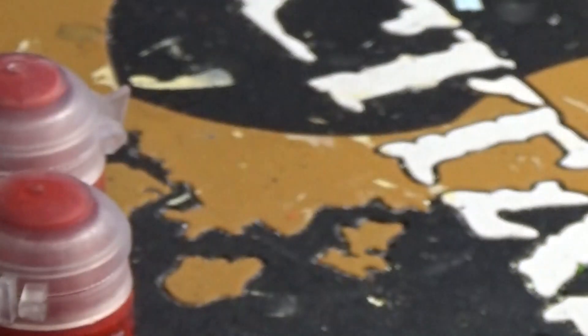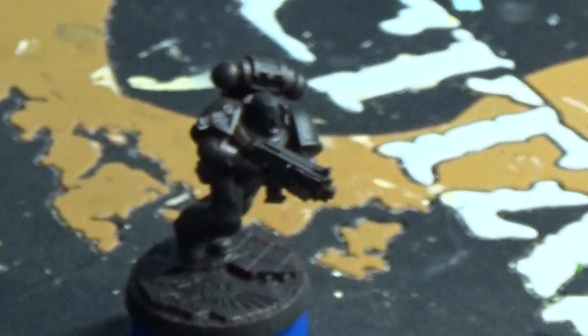Looks like I've got a few pots of Mephiston red. I'll give it a shake and pop some onto my palette, which is looking like it needs a clean. Yeah — there he is, he's doing okay.